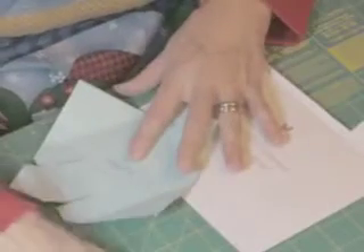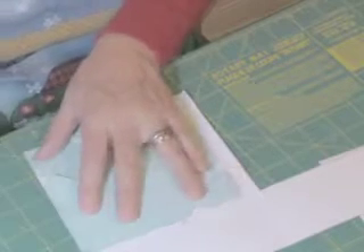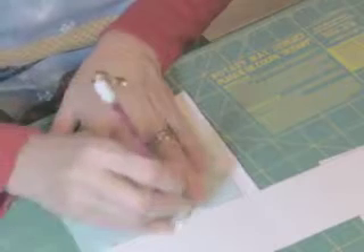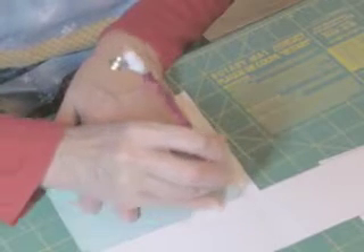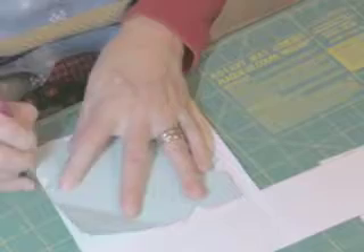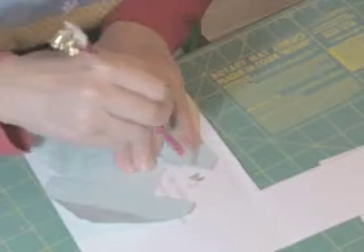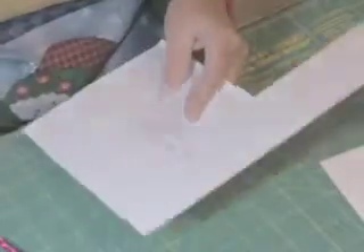I'm going to set the top aside for right now. For the bottom I do the same thing — use the same pattern and draw it out on the card. After a while the pattern gets a little worn, so you may need to remake it. Then you fold it up just like you did the last one so you can get your cut lines in.